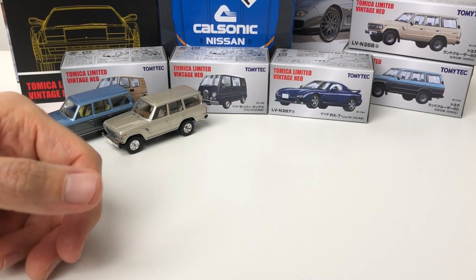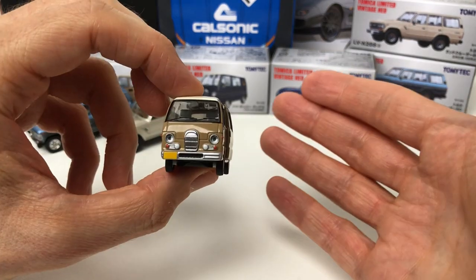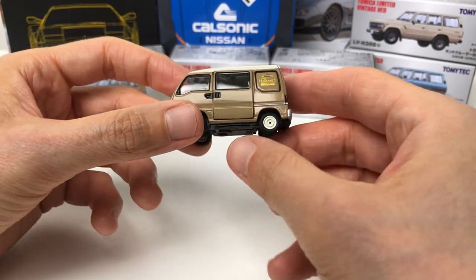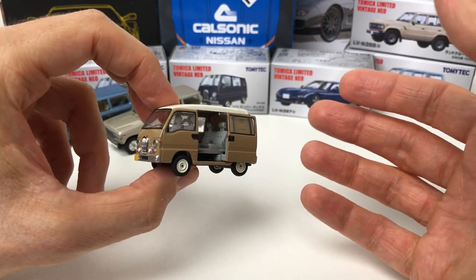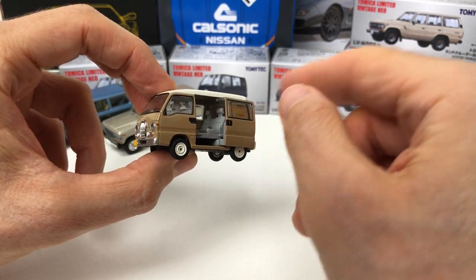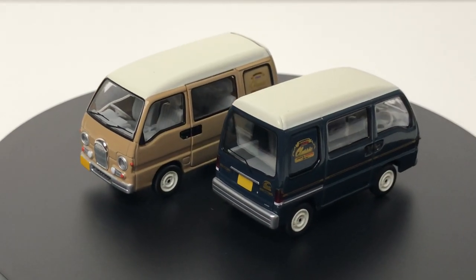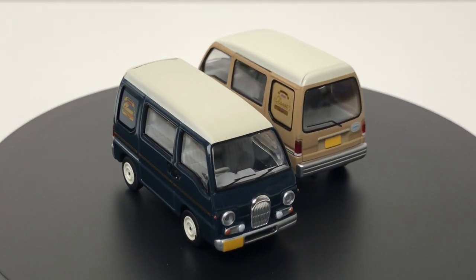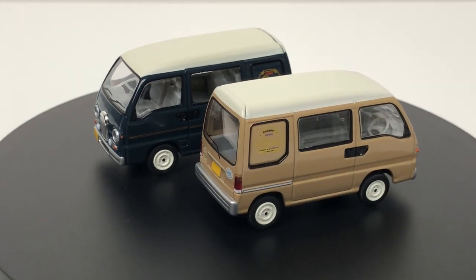Next is the Subaru Sambar DS Classic — quite a mouthful, but quite a little van. If you're into light vans, this one has an opening feature — a sliding door. I think the reason they've done this is because they produced one for a diorama that has a different interior, and they've carried it over to the regular casting. It's an interesting feature but not ideal. There's also not the best detail inside, partly due to the diorama release.